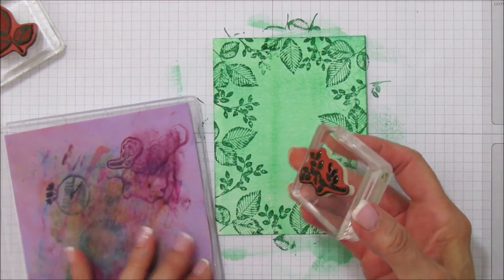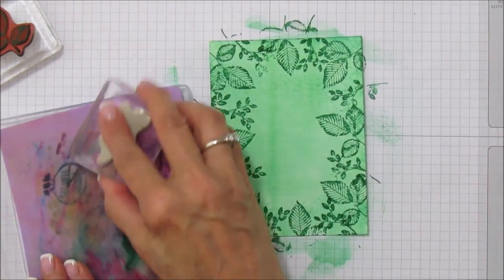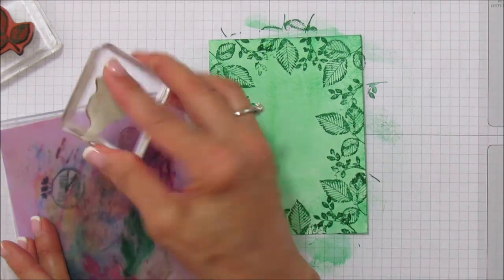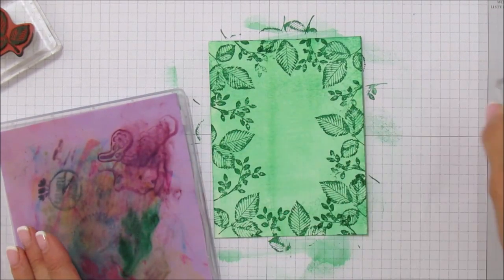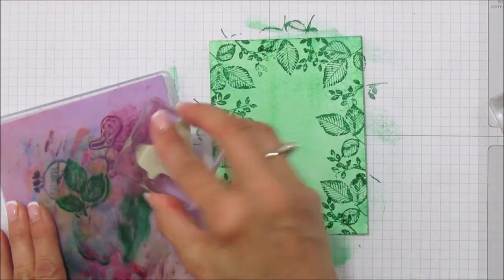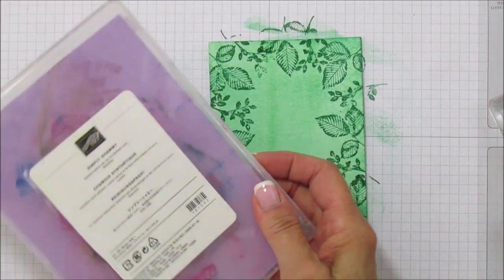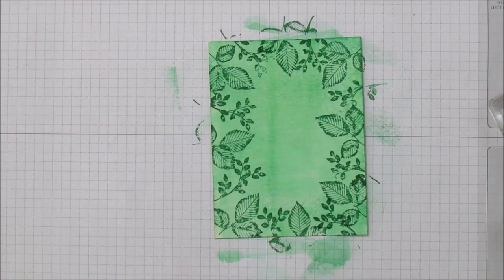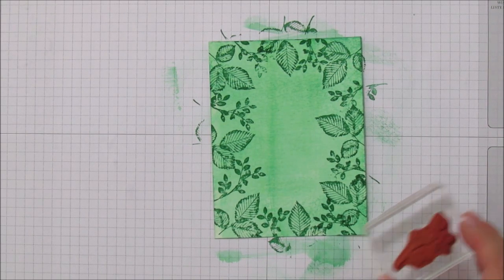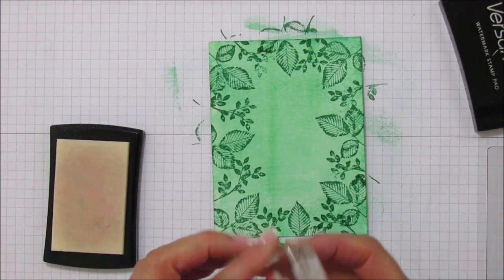I'm cleaning my stamp with the Simply Chamois — this is our new chamois and if you don't have one you definitely need it. It cleans stamps off so well. You keep this damp — that's why I have it in one of our Stampin' Up cases, to keep it moist. After you stamp with it for the day, go ahead and rinse it and reuse it. It's going to stain but that's alright.